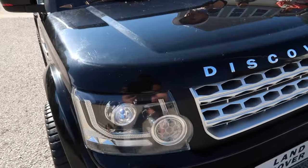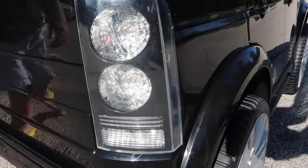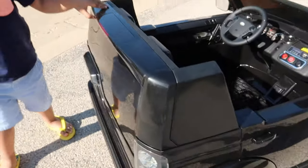Now we have working headlights and taillights. Hamza, are you ready to go ahead and drive this thing?